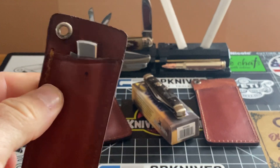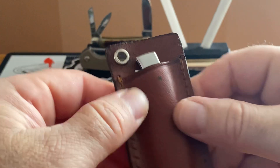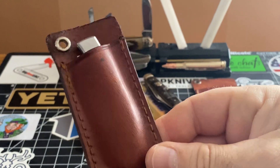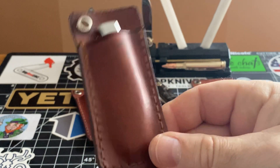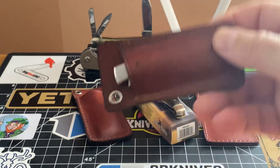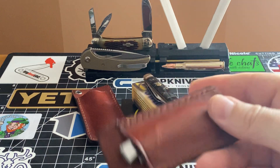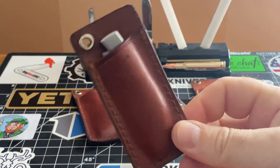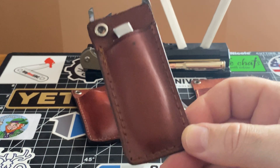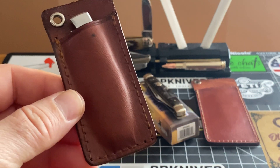When you first get them, they're not so good. But when I tell you guys — if you felt this right now, you would be like oh my god. I form-fitted them. I like my knives when I get leather sheaths — I like to form-fit them, because there's less chance of it falling out, and I think it just looks so lovely.